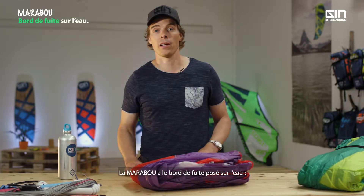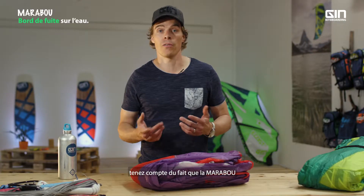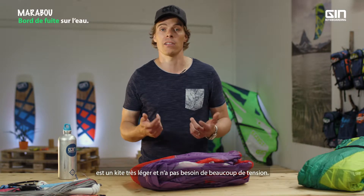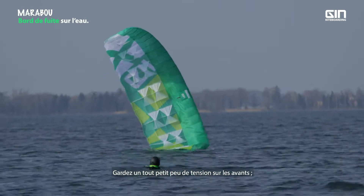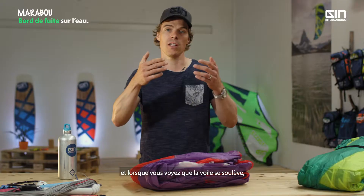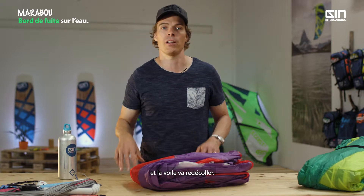If your Marabou lands on the trailing edge on the water, one of the things you have to consider is that the Marabou is a really light kite and it doesn't need a whole lot of tension. Try to let the wind do most of the work. Just put slight tension on the front lines, the wind will start filling it back up, and once you see it raise, put some more tension on the front line — it will move up and you're ready to go.